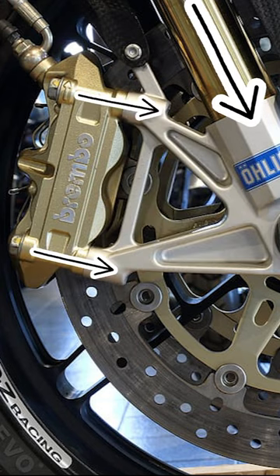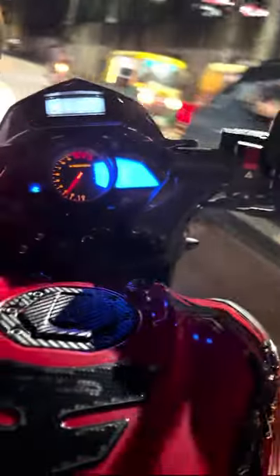Radial calipers are mounted parallel to the bike forks. This mounting will always reduce flexing of calipers during braking. Due to this, the radial caliper has much superior feel and feedback.